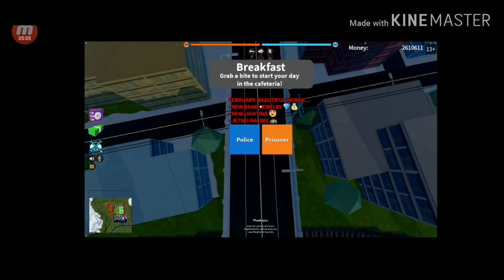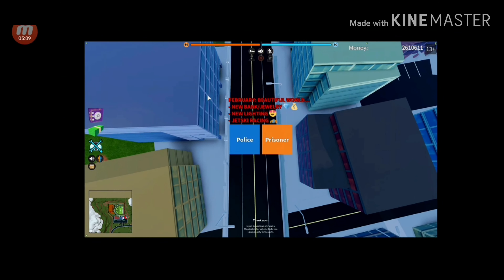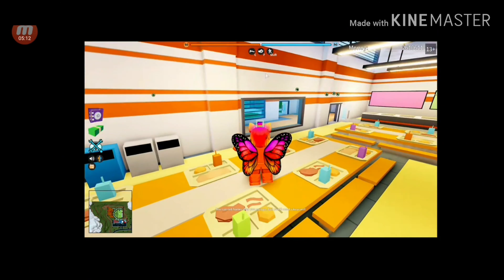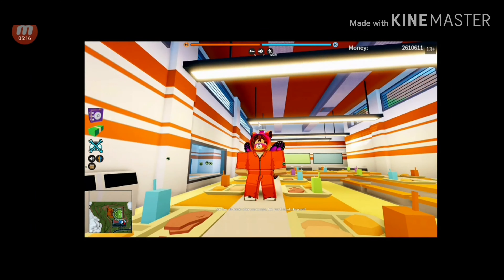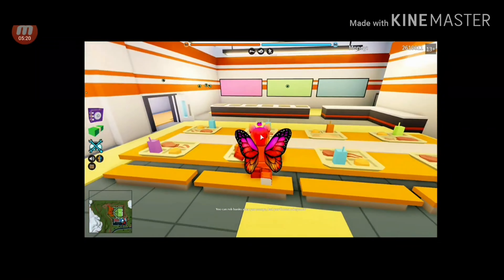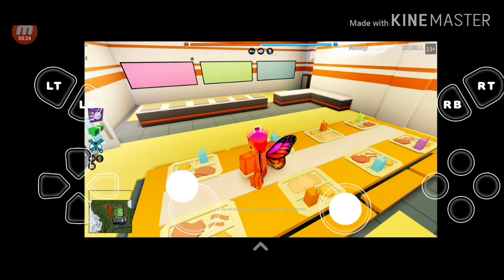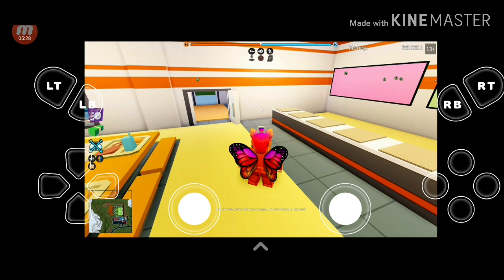I'm going to be also testing out Roblox Jailbreak right now on Roblox for this video. I also want to talk about my avatar. The reason why I'm wearing this skin is because of the new Instagram items that came out. It doesn't work great with touch controls, but it works with my keyboard and mouse and my controller.